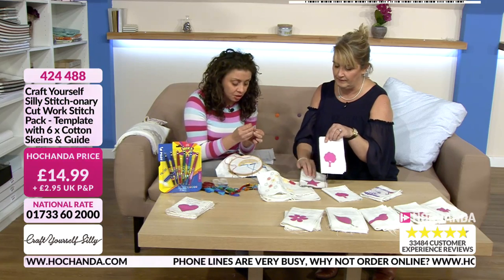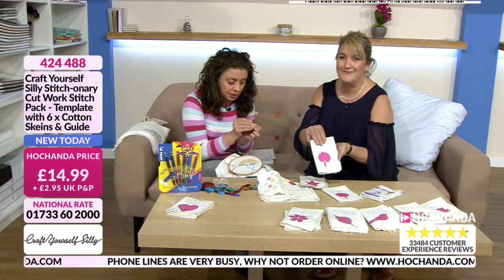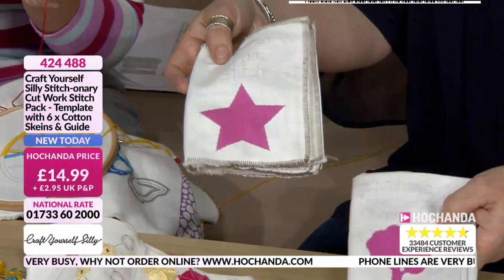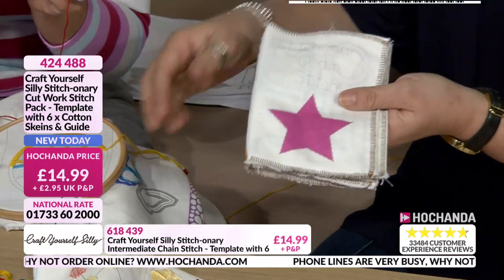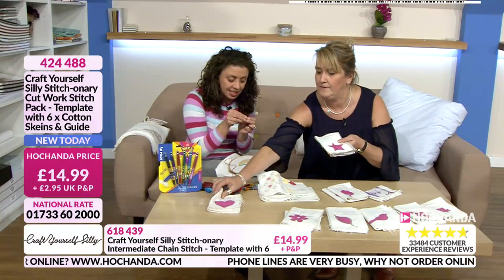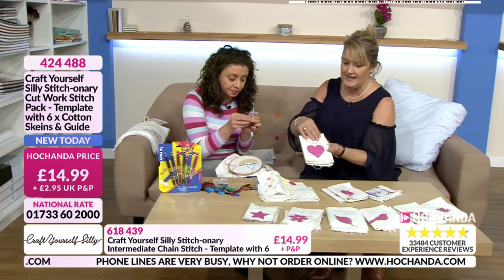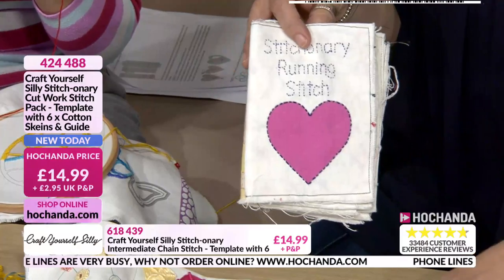Everything comes with your threads, your needle, and all your instructions, so you've got everything from start to finish. As a Christmas gift for somebody just starting to sew, look at the running stitch or chain stitch editions. For people who sew regularly, go for one of the more intermediate or advanced ones.